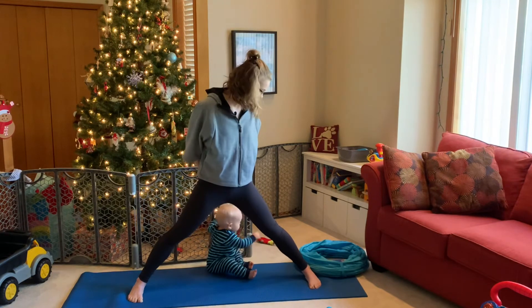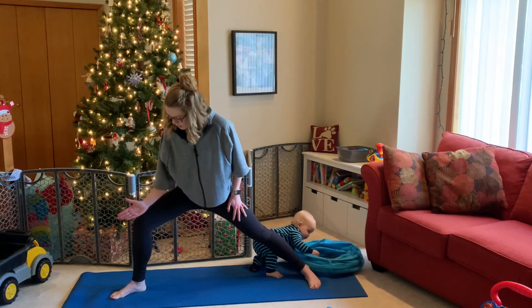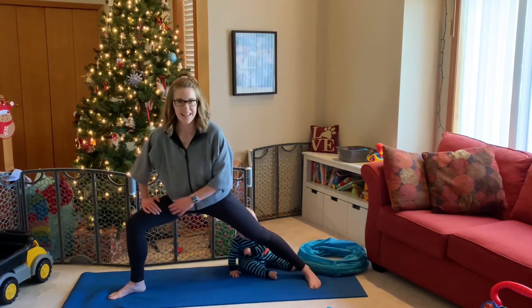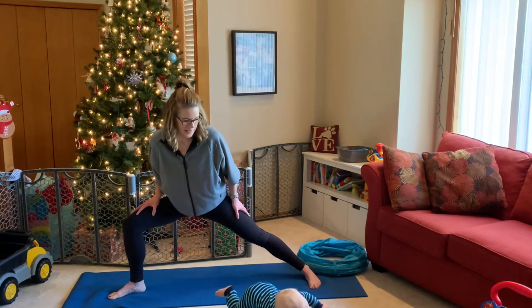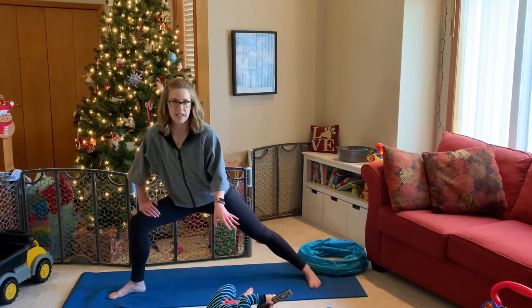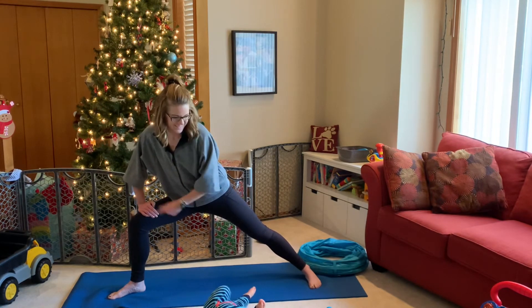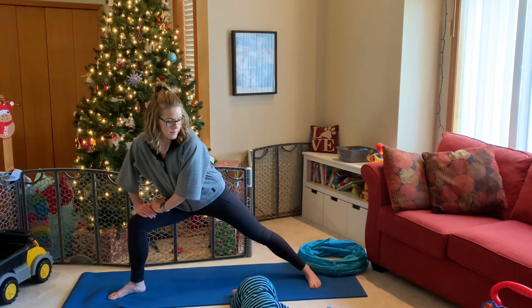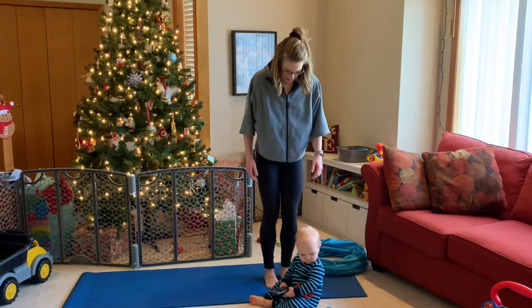Inhale, slowly start to straighten up. Let's hinge forward — keeping to that front side leg, coming into the adductor stretch. Our toe on the left foot is going to open up — toes towards the corner, heel in — and slowly bend into it. It's like a side squat, working the inside of the leg while the opposite leg stays long. Always keep activating through that bent knee. Hold it here for a breath.